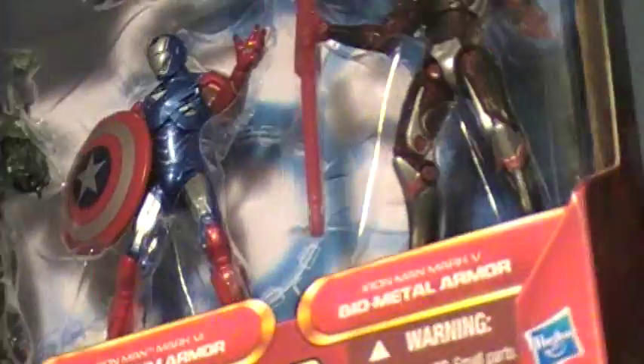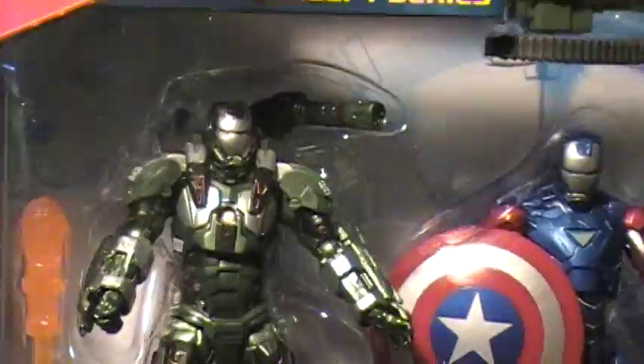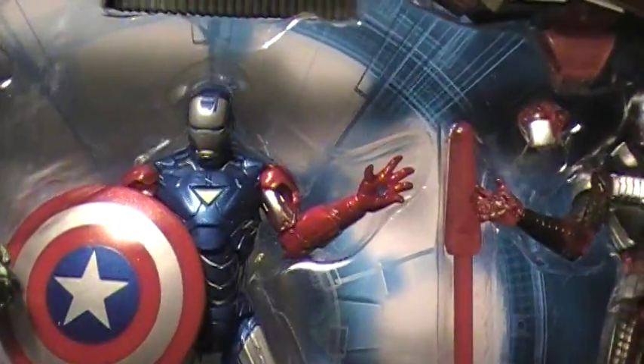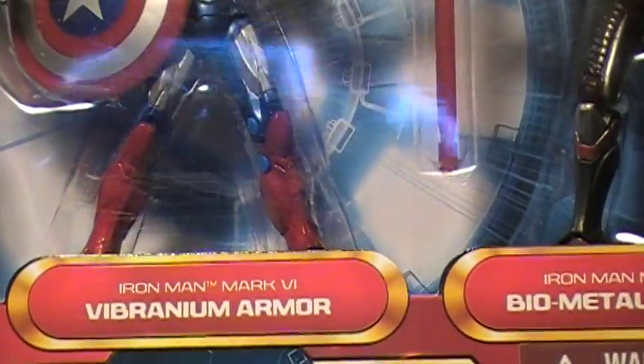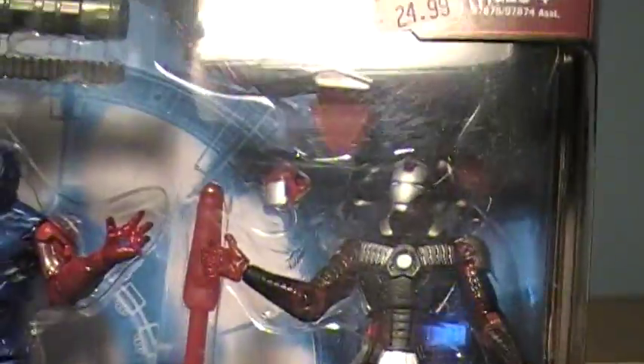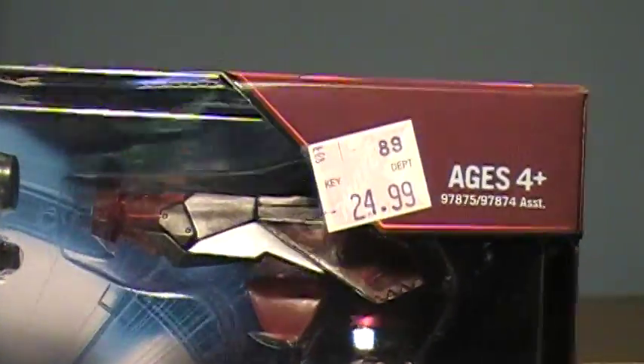Basically, you're getting the movie series War Machine painted in a military green kind of look. You get the Mark VI painted in what I'm going to call the Patriot Armor, but it's being called the Vibranium Armor. War Machine is called the Omega Factor Armor. And then you get the Mark V with the Hypervelocity Shield Slash Missile Launcher, being called the Iron Man Mark V Biometal Armor. That's really about it for these guys in terms of packaging.